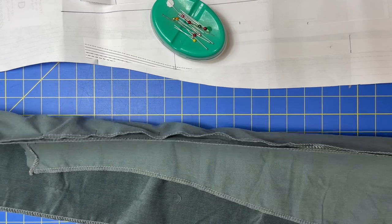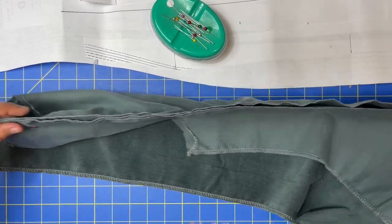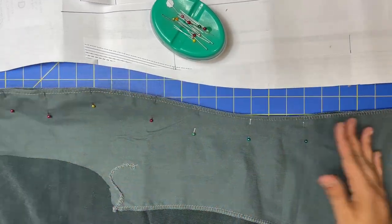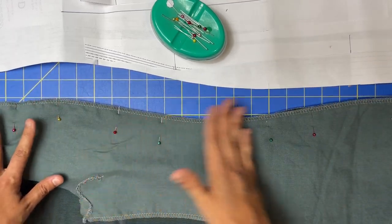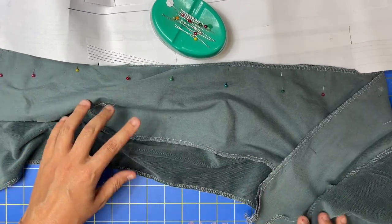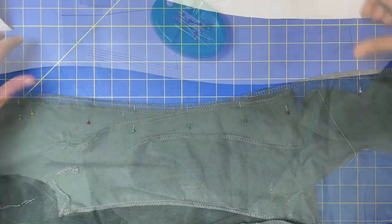Feel free to pin more. Can you see how this side is bigger than that one here? And up here, the one on top is bigger than the one on the bottom. That's the plan — that's how we get those really pretty curves and that pretty shape through the side. Do this to both sides, then do the exact same thing for the front pieces A and B — attach A and B the same way we've done here.